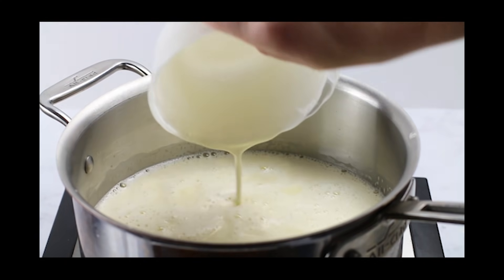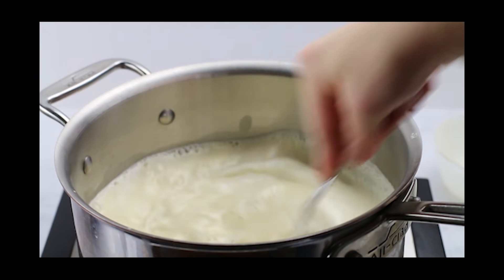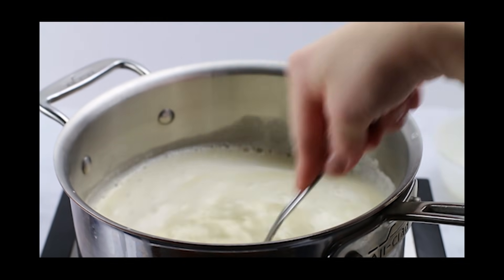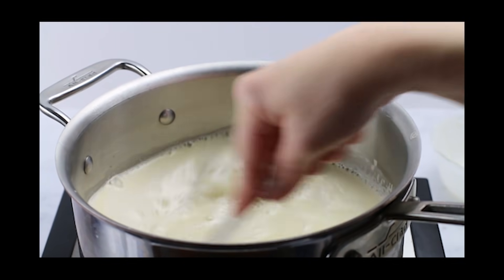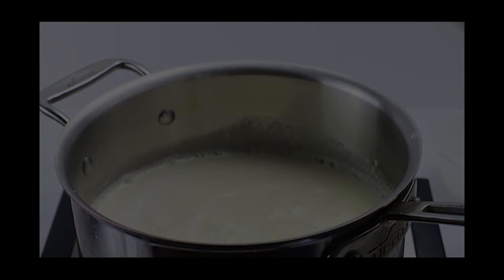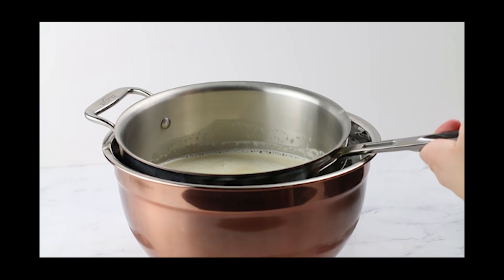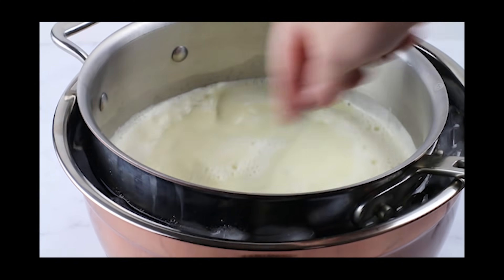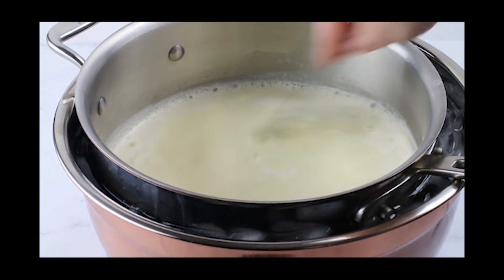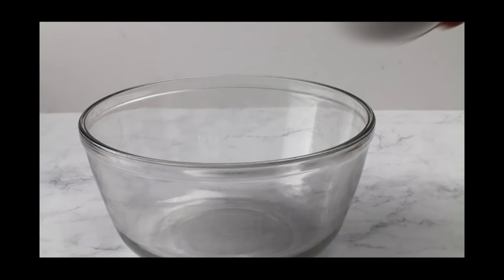Then pour in a cup of heavy cream and give it a good stir until it's all combined. At this point, kill the heat because you do not want to risk curdling those eggs. If you do curdle them, just strain the mixture to get rid of the lumps. After it's mixed, immediately submerge it in an ice bath — just water and ice — and stir until everything cools off, because warm eggnog is nasty.